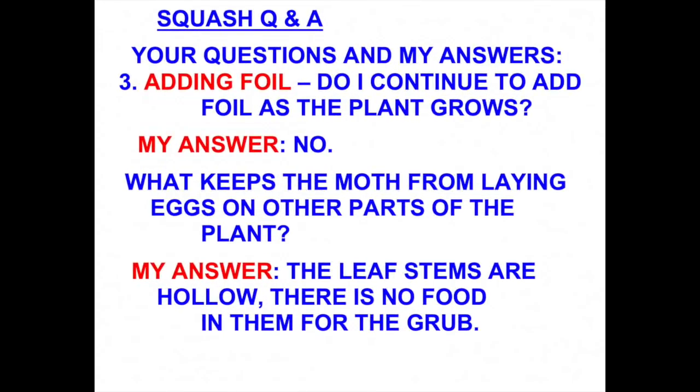I had questions about, once I add the foil, the squash plant is going to continue to grow — so do I keep adding foil as the squash plant grows? My answer is no. I usually add foil when I'm setting the plants out, up to a length of maybe one foot. After that, I don't add any more foil.